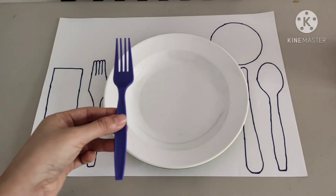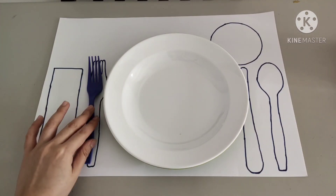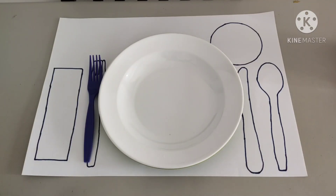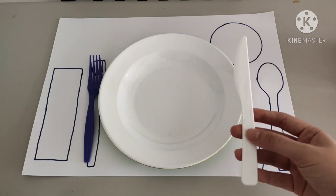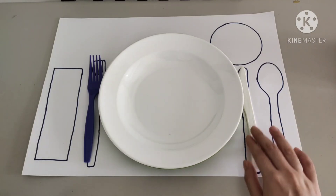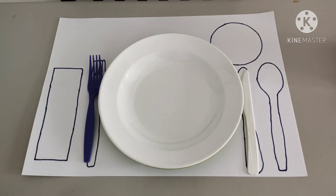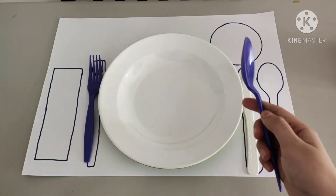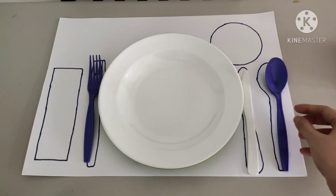Next is the fork. It goes on the left. Next is the knife. Get your knife and it goes on the right. Now, get your spoon and place it on the right, next to the knife, okay?